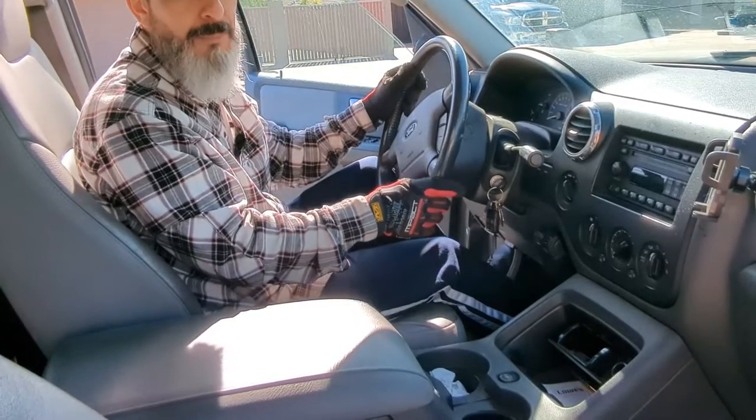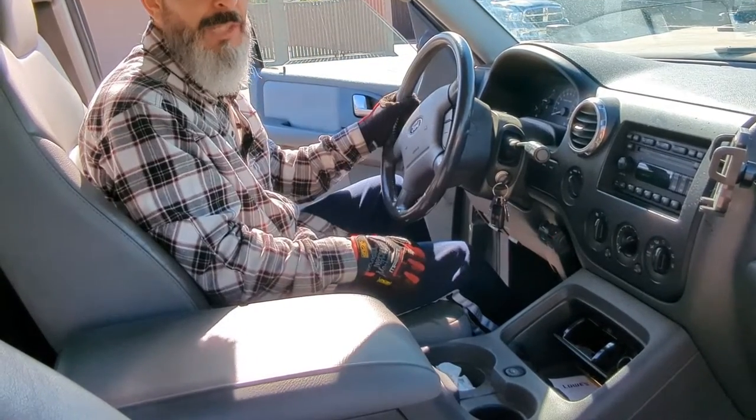The truck's in neutral and I'm going to put the emergency brake on about halfway. That'll create tension when I'm spooling the line.